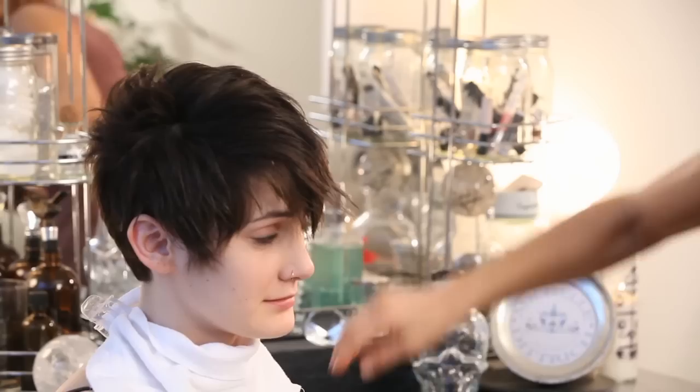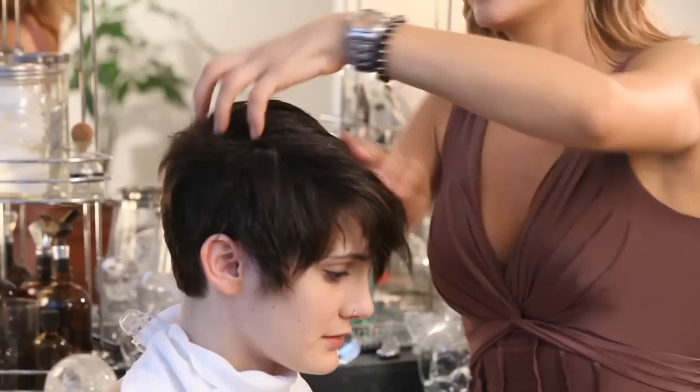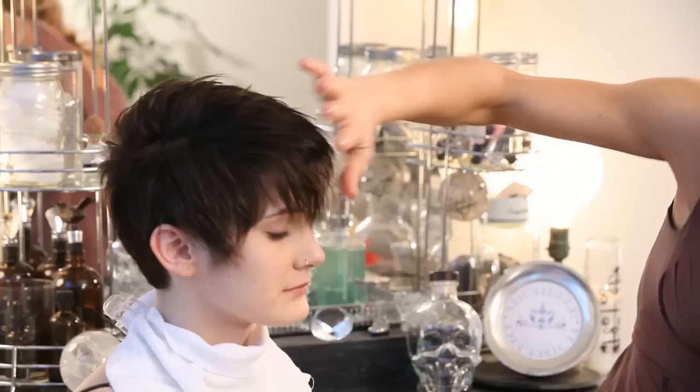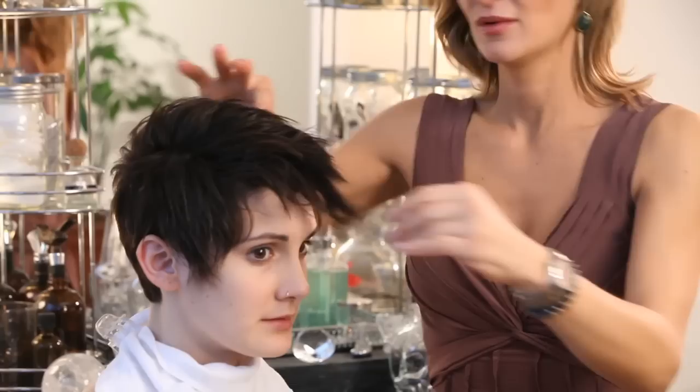She has really nice, beautiful, thick hair. So we're going to keep adding product until we start feeling like a texture. When you're doing this on yourself, you're going to want to experiment because it's going to be different for everyone.